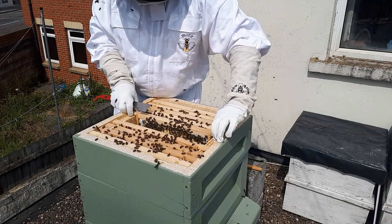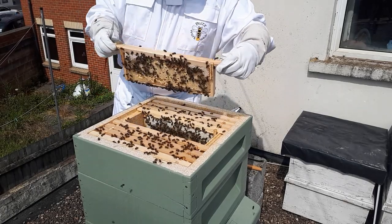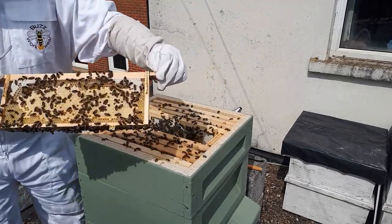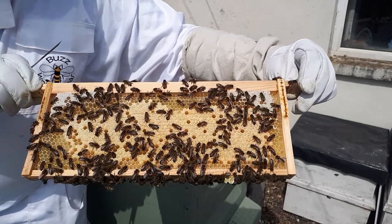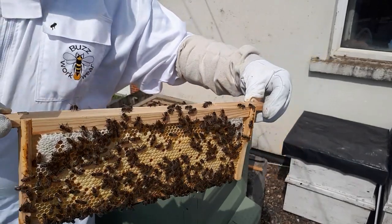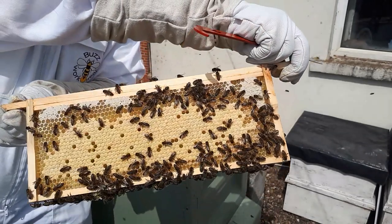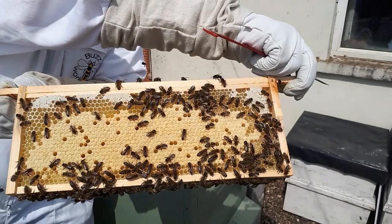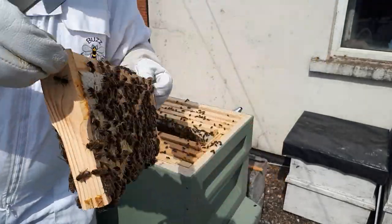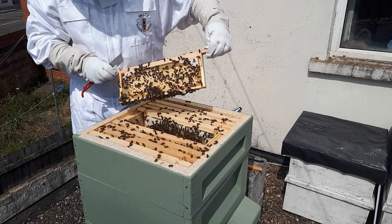Just getting out a frame of brood here to show the camera a bit closer. There you are - a beautiful frame of brood and a little bit of capped stores in the top two corners. The other side is full of it - lots and lots of worker bees ready to come and help the colony get more nectar in and build up ready so they can go into winter nice and strong.